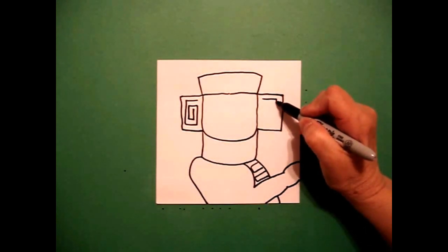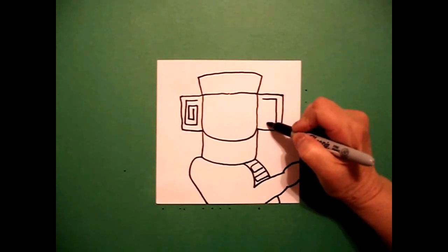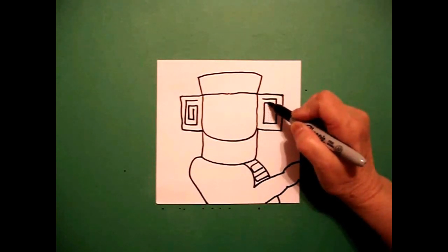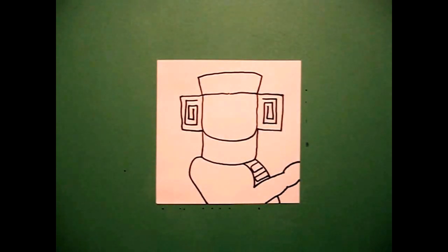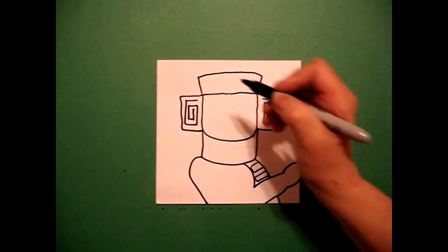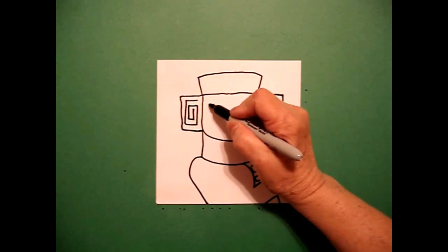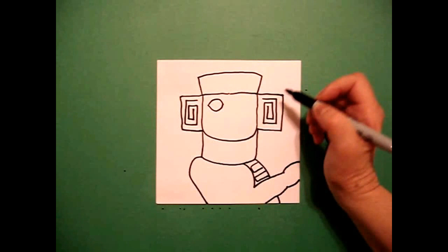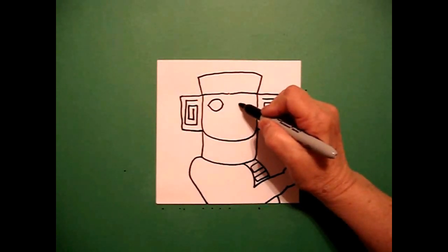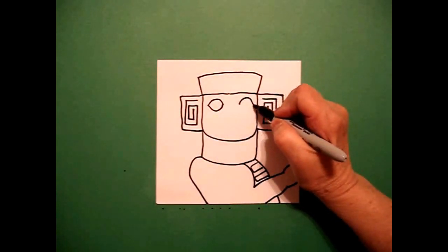On the right hand side: straight line, down, over, up, straight line, down, over, and up. I come on the inside and I'm going to draw a curve line up, curve line down, connect on the left, curve line up, curve line down, connect on the right.